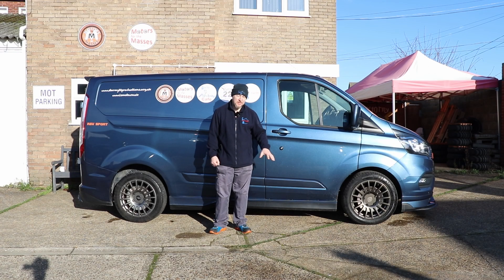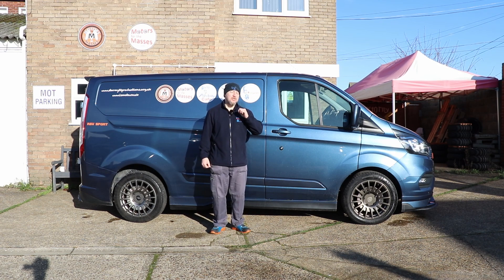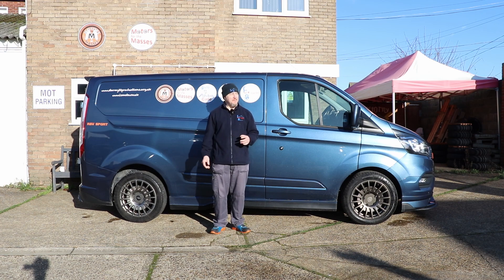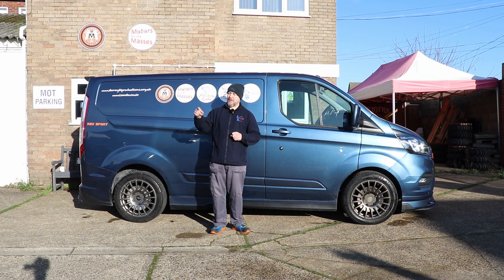With a new price tag of 35 grand, this one being 2018 with 70,000 miles on the clock, cost me 25,000 with all this stuff on it, plus £1,600 for the exhaust system. Yes, I know that's a lot of money to spend on an electronic exhaust, but I don't care — it sounds awesome and I love it. I'll do it again in a heartbeat. In fact, I might even do it on my Audi.